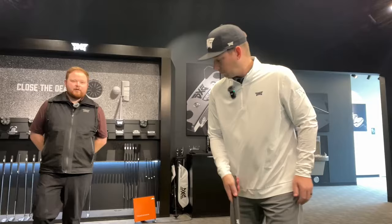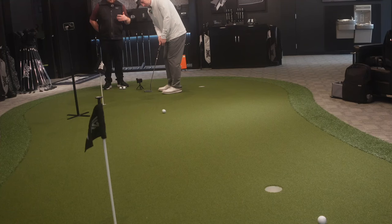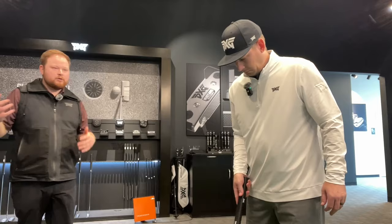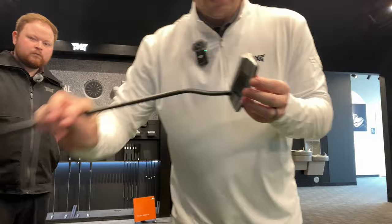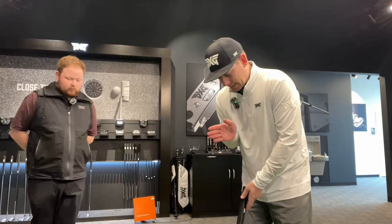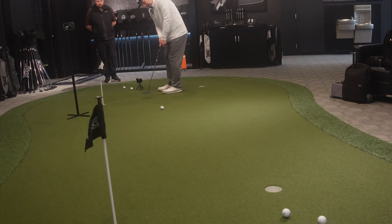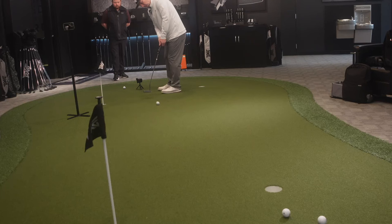As a fitter, from a feedback spec standpoint, we can look at loft, lie, and length. I can hear it skipping just a little bit, and that's something we can adjust. Give me some feedback — what do you like versus this putter versus the Bat Attack? Just the look of this one — it doesn't have the dot on top, which is just a look thing. The dot on top of the Bat Attack was throwing me off. This is more traditional — it's got the look of a blade but a little bit thicker. Weight-wise, it's a little lighter, and I'm finding the center of the club face on every single putt.